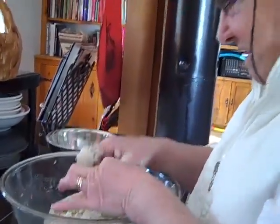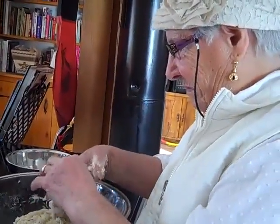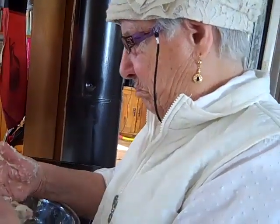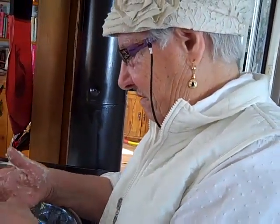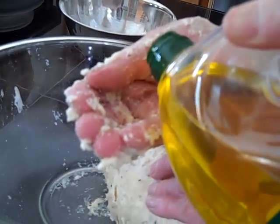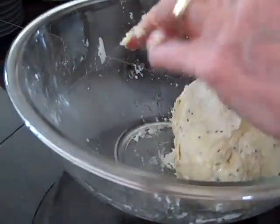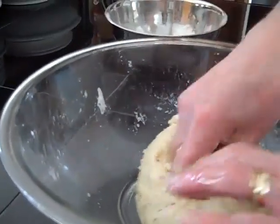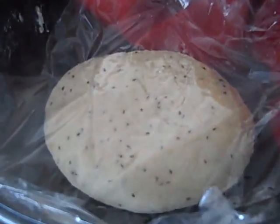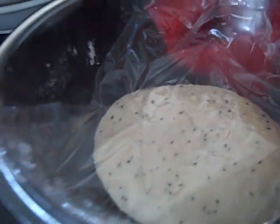So Nana was saying the reason they call it a tsupa is because it was decorated with the eggs and braided. Now we're just going to add a little bit of oil just so that it's not so sticky.